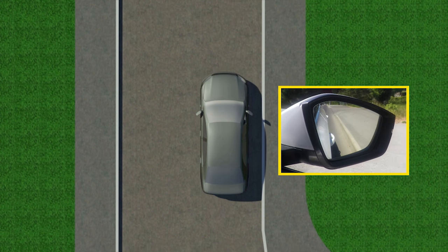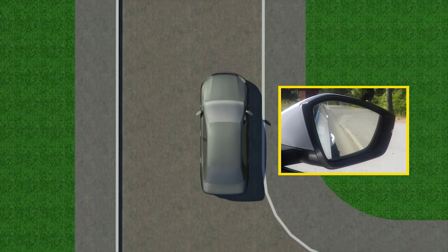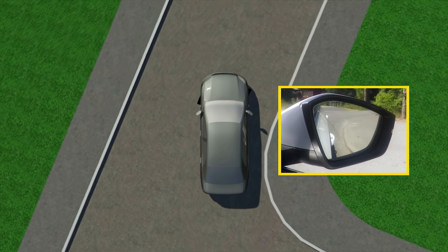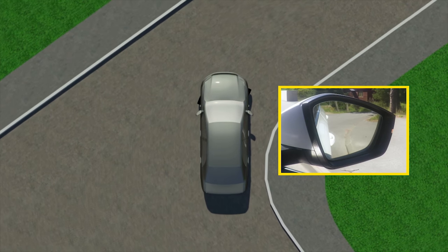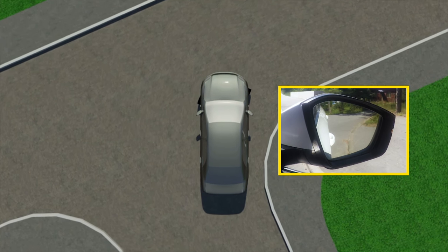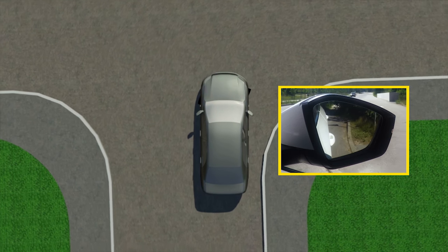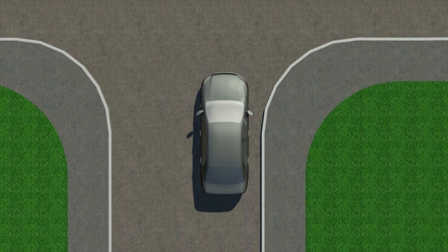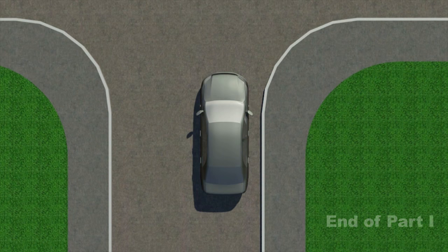The driver starts to move and continues in a straight line. He looks in the side mirror and turns the steering wheel just enough to avoid changing the distance from the front door to the curbstone. If you do everything right, the car will turn around the corner and still be parallel to the curb. When you see that the steering wheel is already in the straight forward position and the car is moving parallel to the curb, stop. The exercise is complete.